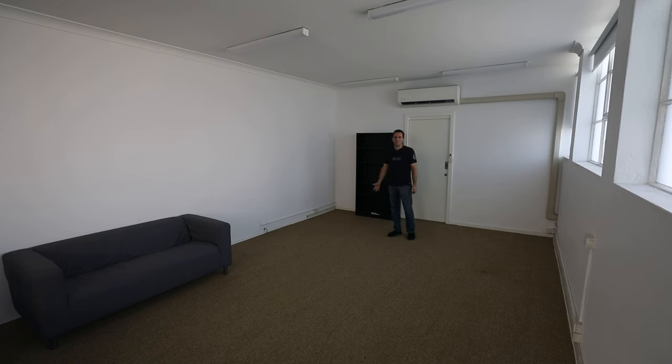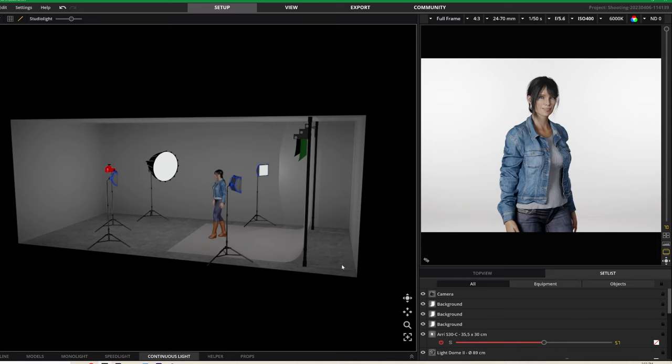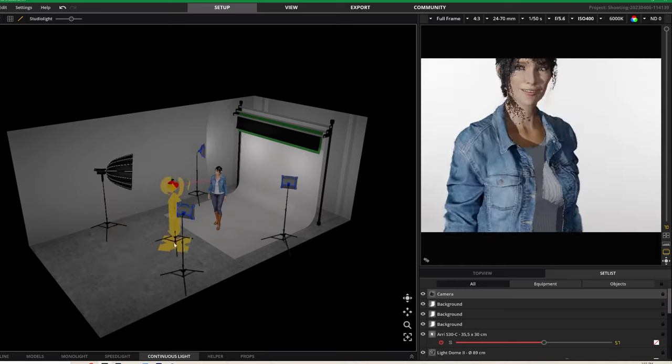Just to give you a breakdown of what we're doing — you can see here in this 3D mock-up I've just created. This is our space. We're going to put backgrounds here, and once we've got the backgrounds there, we can start to light the scene. Let's get started.